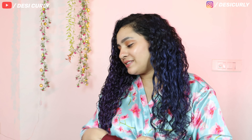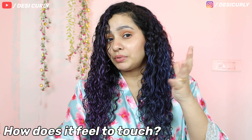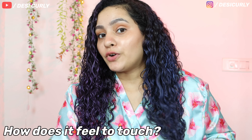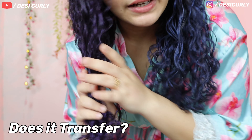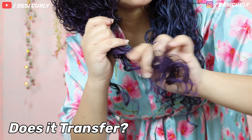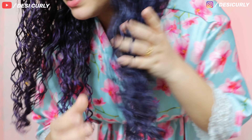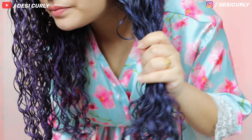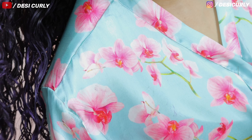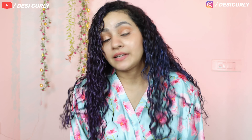I'm wearing satin mittens and there was some transfer while scrunching out the gel cast, so I'm just clapping instead of gliding to avoid taking off the color. There was quite some transfer while scrunching out the gel cast but it's looking very nice. I thought because I put on so much product and color it would feel very product-heavy and dirty, but it's not — which is a good thing. Let's check the mittens for transfer... there's nothing! Wow, that's impressive!